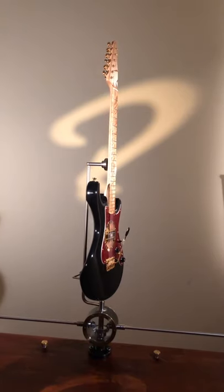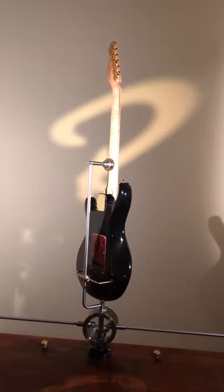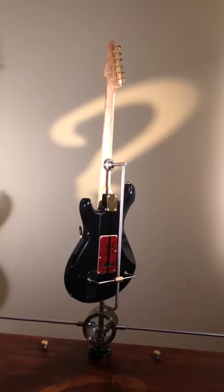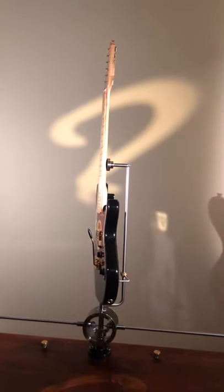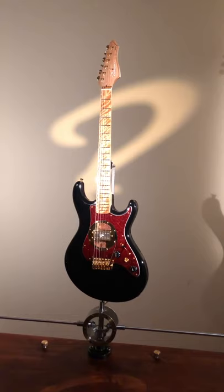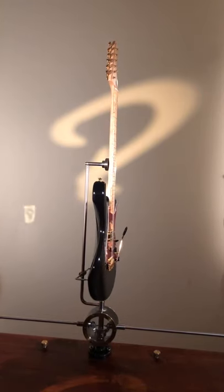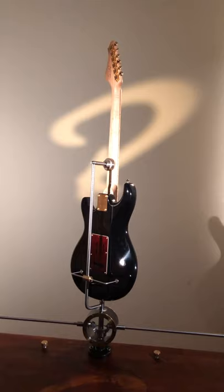It's a bolt-on guitar as you can well see in the spinning action. The body is finished in high gloss and the neck finish is paper-thin satin on the back and glossy fretboard. The guitar has 21 jumbo stainless steel frets by Chescar and the neck profile is our fast C model. The nut width is 42 millimeters and the neck thickness 20 millimeters at the first fret, 22 millimeters at the 12th fret. The fretboard radius is 12 inches.